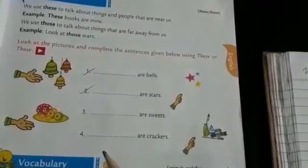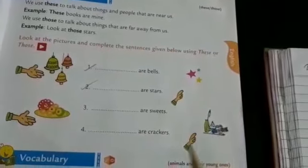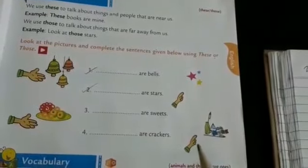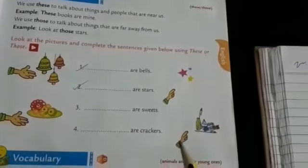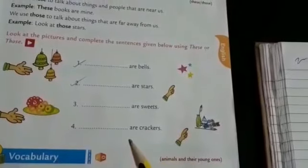Fourth one: dash — crackers. Is it near or far? Far. So what is used to tell about far away things — these or those? Those are crackers.